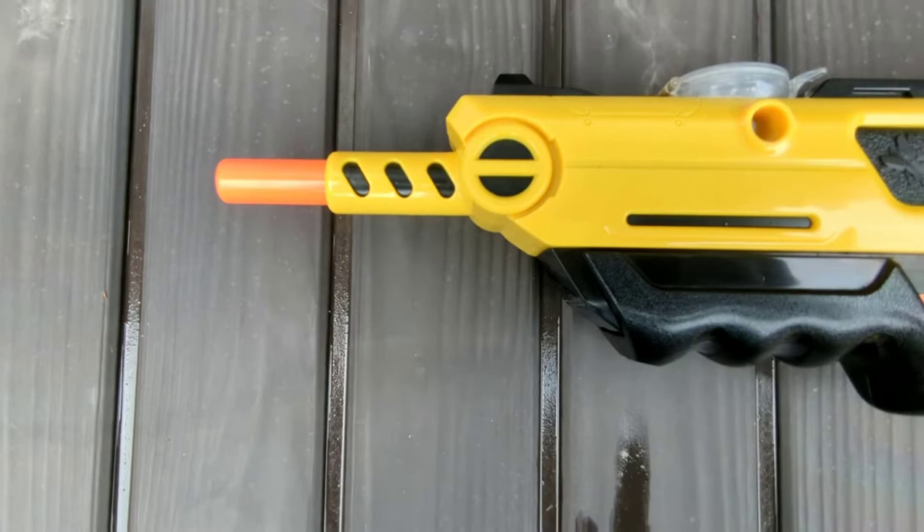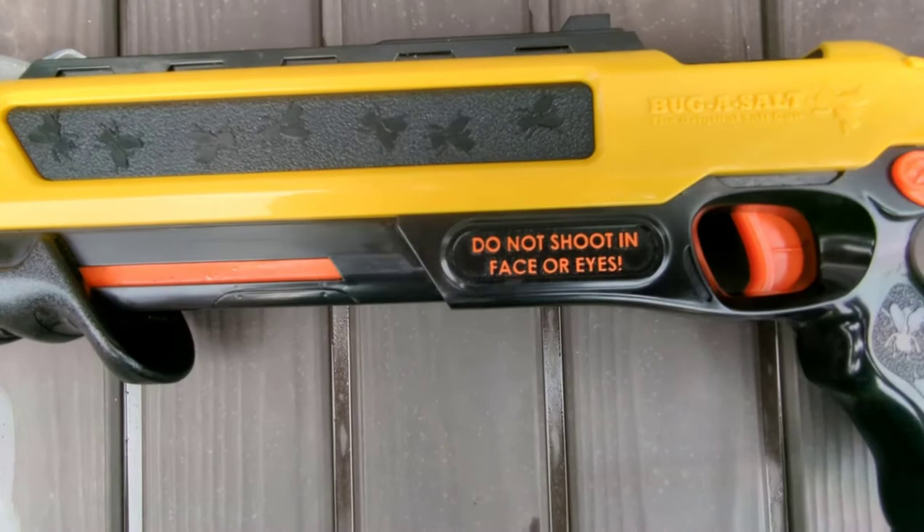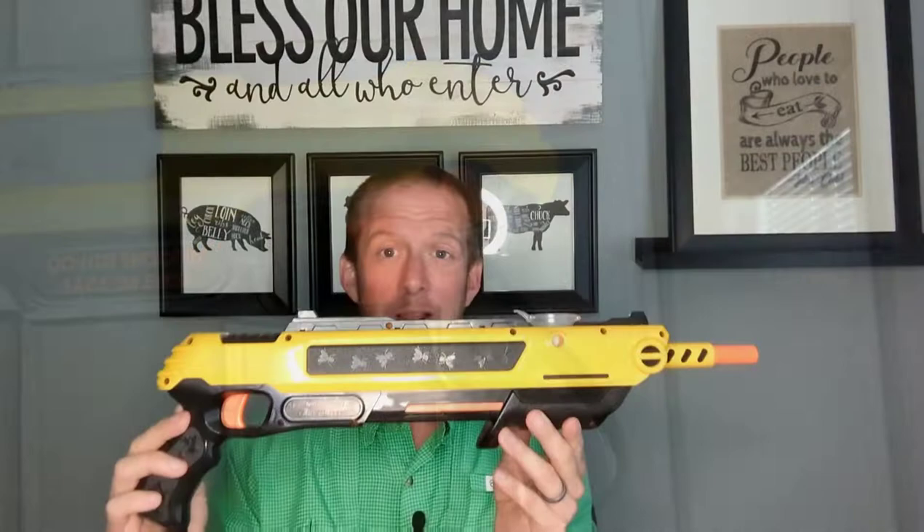This is a fun little toy. This kind of borders on what I do and do not cover on my YouTube channel — I'm a lawn and landscape product review how-to channel. I debated about talking about this, but let's do it because this is a fun little toy. This is Bug Assault. This tool here will get rid of flies. Let's go outside, look at it in action. I'll talk about the do's and the don'ts and what I like about it, and we'll go from there.